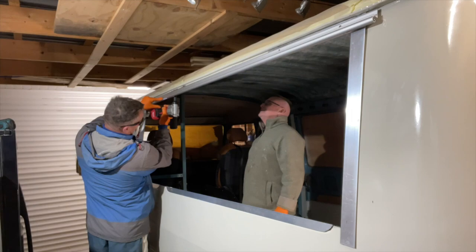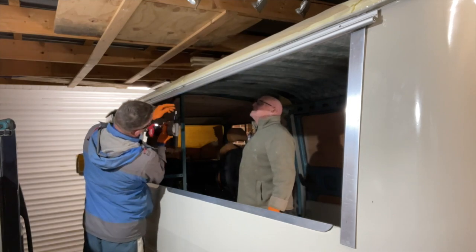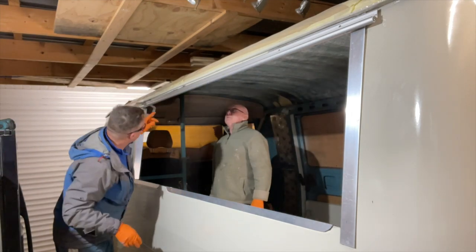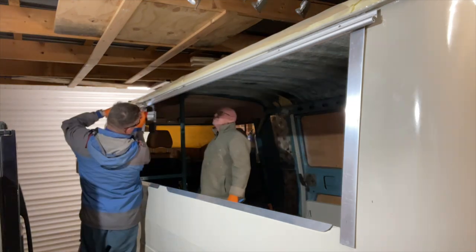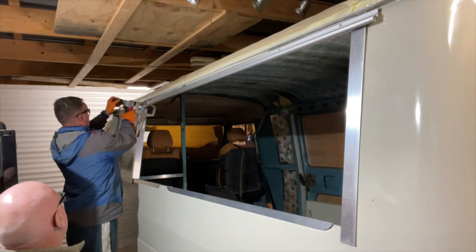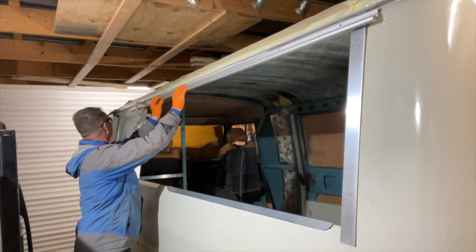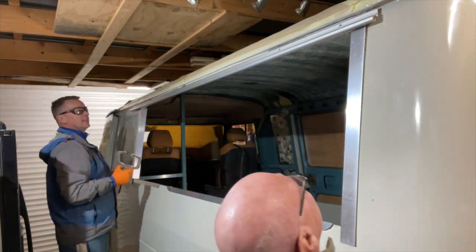He ain't touching my new rivet gun with seam sealant on his hands. This rivet gun has got so much power, it's absolutely amazing - just banging all these through. Can you imagine doing it by hand, how hard it would be? These are stainless steel rivets, so hard to pull through with a normal rivet gun, yet this thing just bangs them off. So far so good, well pleased with it. That's lovely - solid as a rock. Look at that, nice.